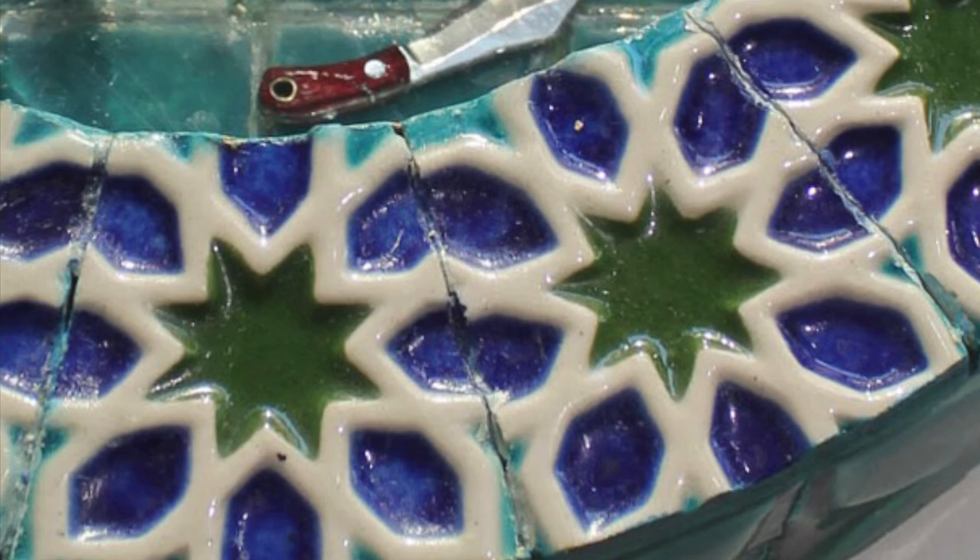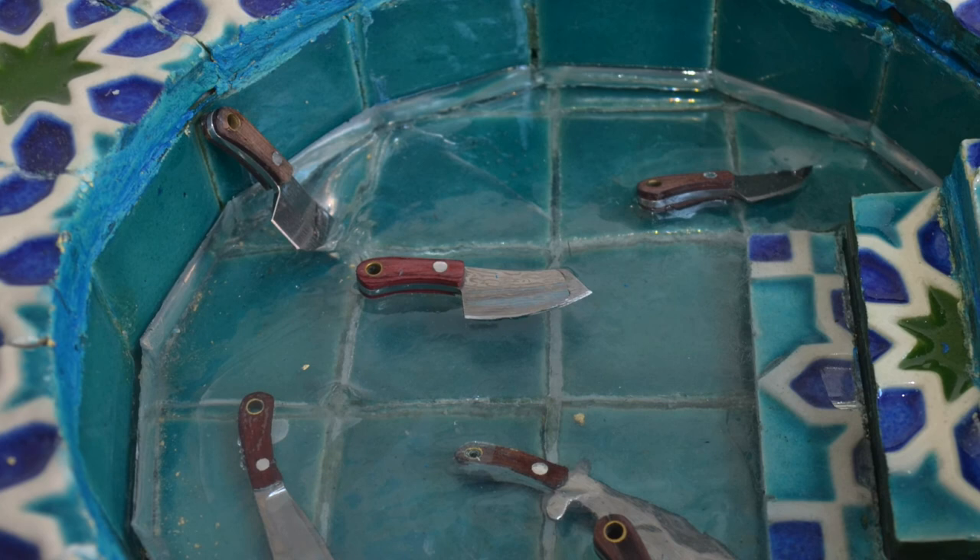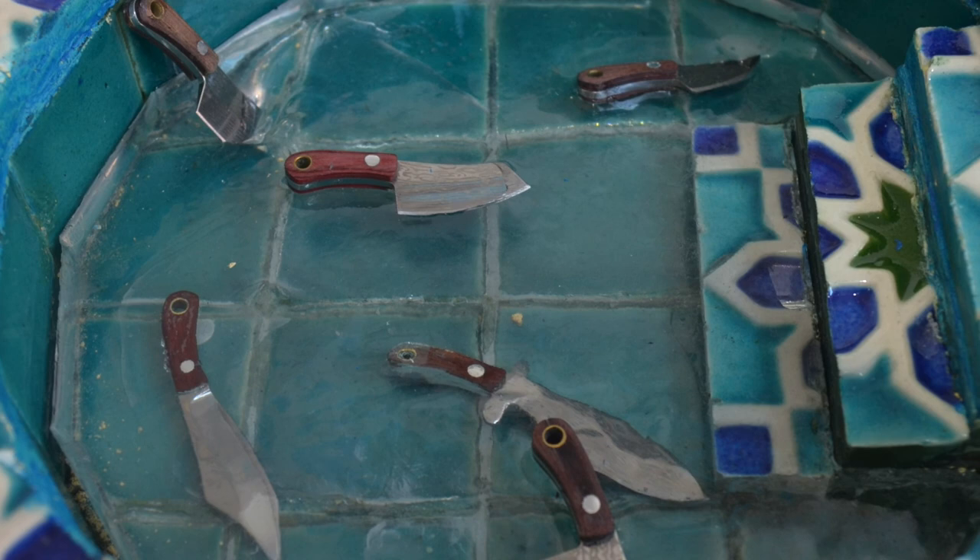The work incorporates recurring themes of water and knives that are prevalent in Bukhari's practice. The water refers to the practice of ablution, which precedes prayer, as well as the acts of cross-oceanic migration — in this case, the artist migrated from Pakistan to the USA a few years ago. The knives indicate protection, as well as the desire to sever ties with patriarchal social norms. The water is meant to be pacifying and soothing, while the knives indicate that this space may not have always felt safe for the artist.